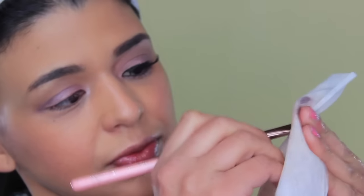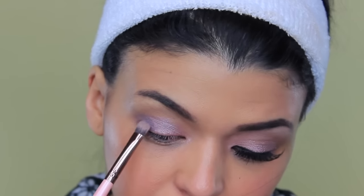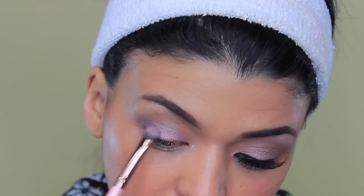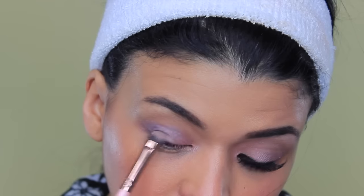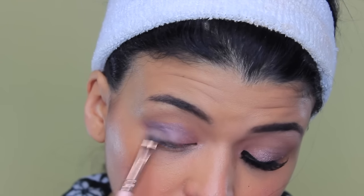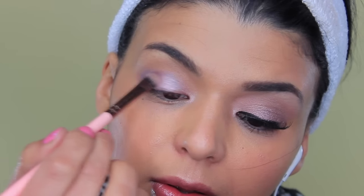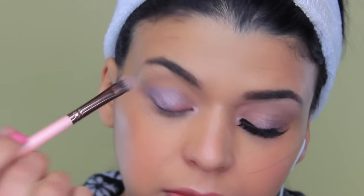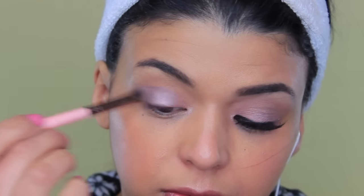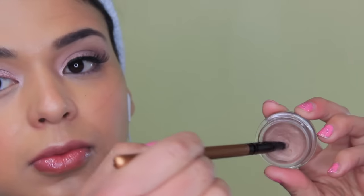Now I'm gonna clean the brush once again and repeat the same process — applying Vintage Plum in the outer part of the lid. As you can see, it makes the color blend a lot better with Inked in Pink. I feel like when you do it the first time they don't actually blend very well. So once again I cleaned the brush and went back into Inked in Pink, going over the Vintage Plum.